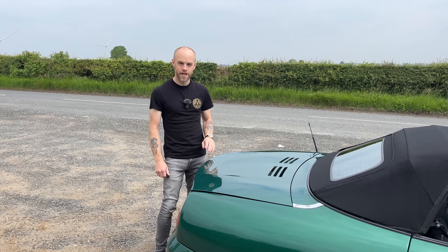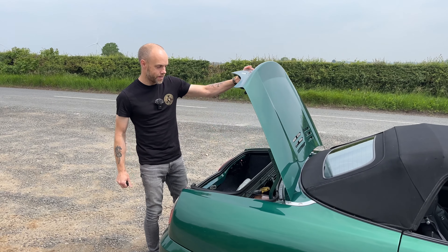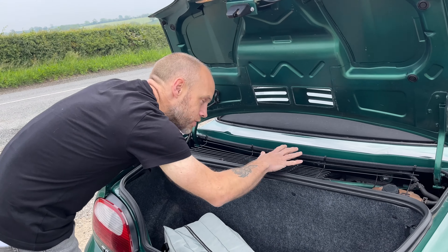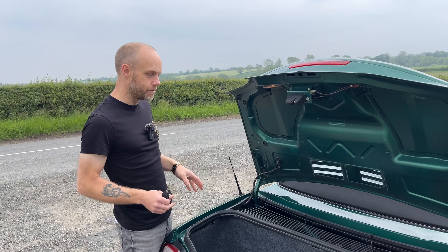Let's take a wee look at the engine bay. You guys will probably know it's a mid-engine car, so you can get a little bit of a view of the engine here. Access is a wee bit tricky. That's all you can see from this view. To access the engine from the other side, it's reasonably involved.